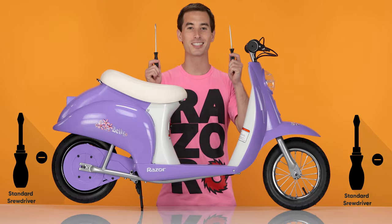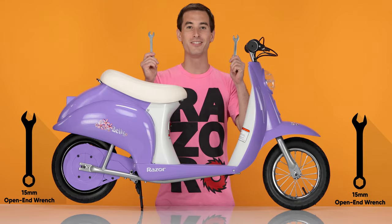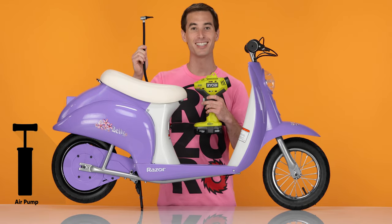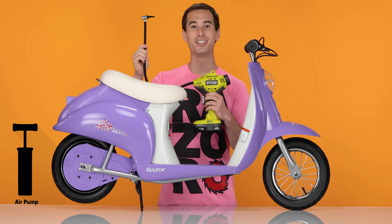You will need the following tools: two standard screwdrivers, two 15mm wrenches, and a tire pump. Mine's electric, but you can use a manual one if that's all you have. This process can be completed in 4 easy steps.